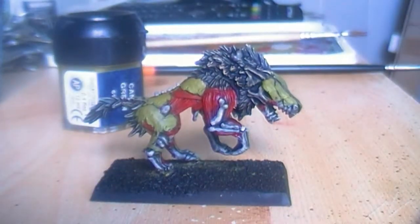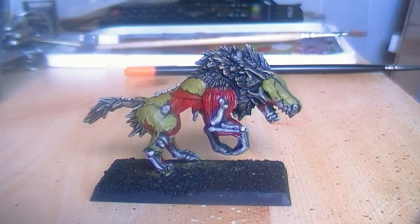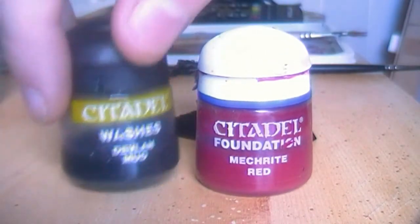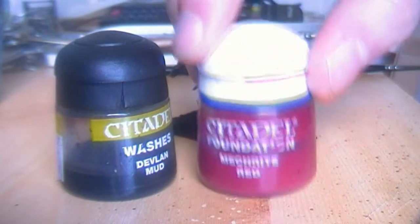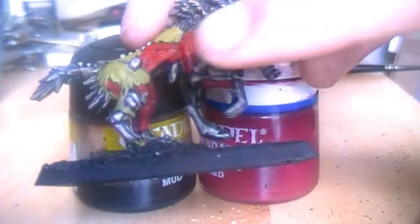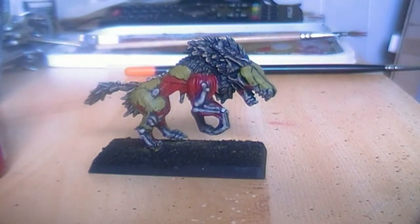Now that that is done, you can see the model is almost coming to finish. One of the last steps is to wash all the musculature. This is kind of a mix wash — I would prefer the Leviathan Purple wash, but I don't have that currently, so I will be mixing instead. I will use Mechrite Red and Devlin Mud, thin this down until it becomes almost like a wash, mix these 50-50, and wash all the red musculature parts. I will do that and be right back.